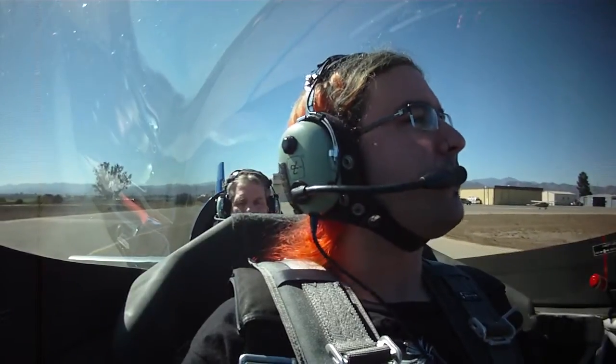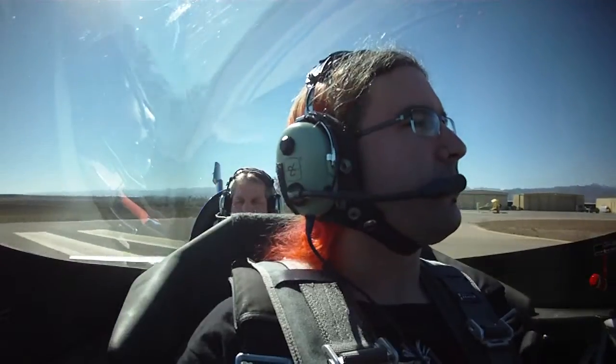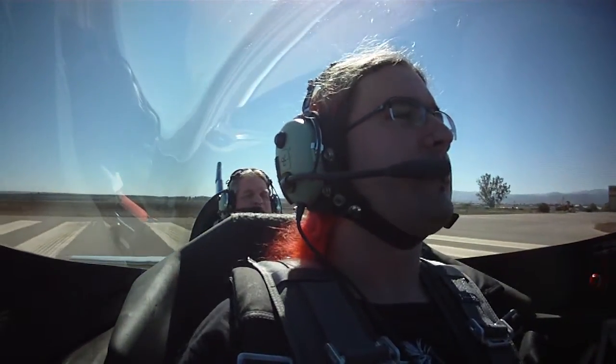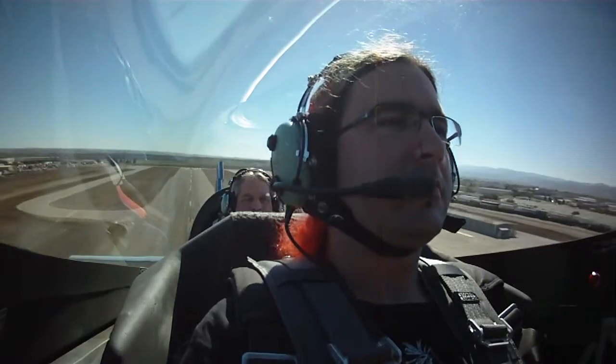We're going to taxi out to the center of the runway and let it roll forward a little bit to make sure our tail wheel is straight. All set — okay, here we go. Power's coming up. We're going to bring it right on up to full throttle. We're going to push the stick forward to raise the tail, and we're going to let it go to about 80 knots. A little bit of back pressure and it flies. You have the airplane, Rodrigo.